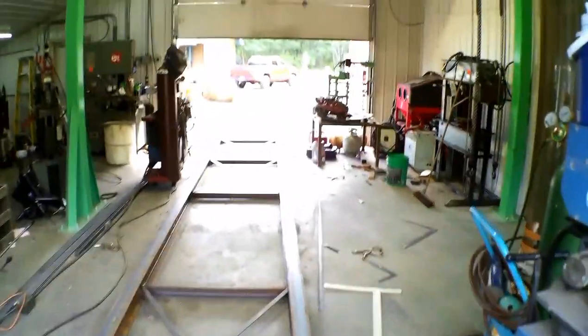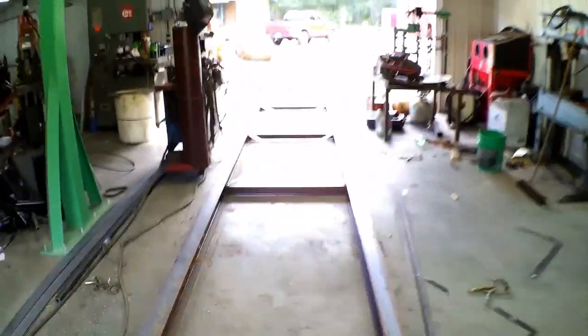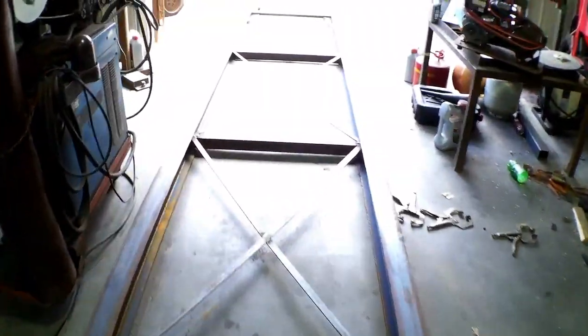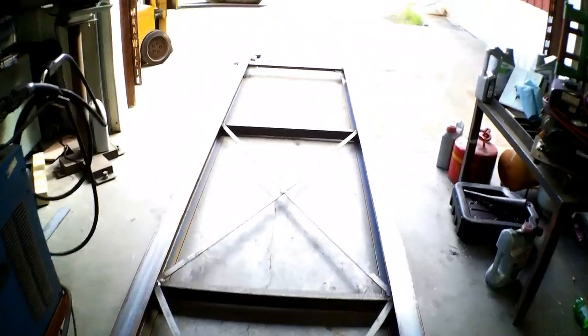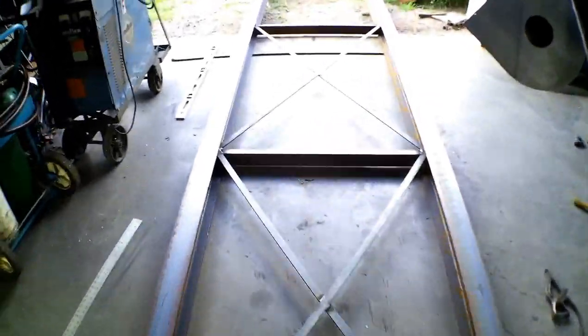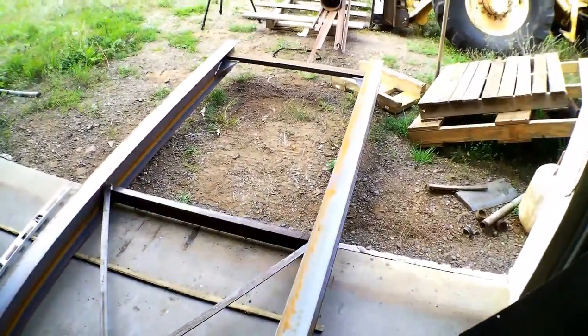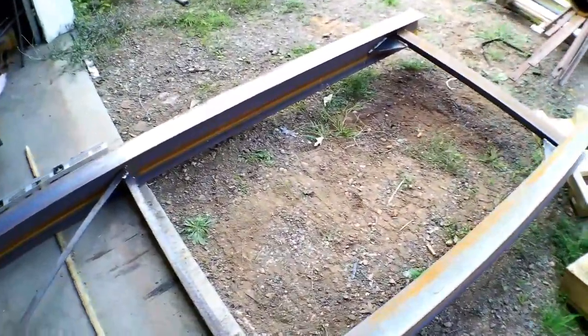Then we got to the other end and had to straighten it out to match — same process, just going the other way. Pretty straightforward, but quite a lengthy build. The customer should be really happy with this. It's 40 feet overall length built in a 30 foot shop.